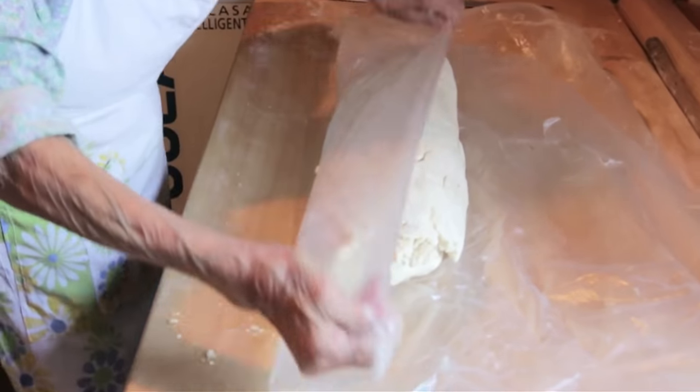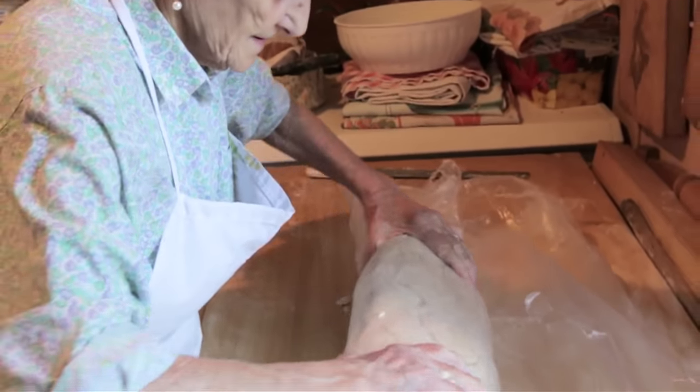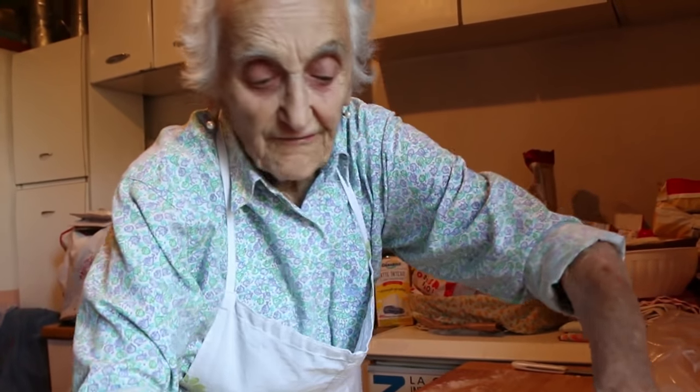She leaves it for around an hour or so to rise. The plastic stops the dough from drying out.